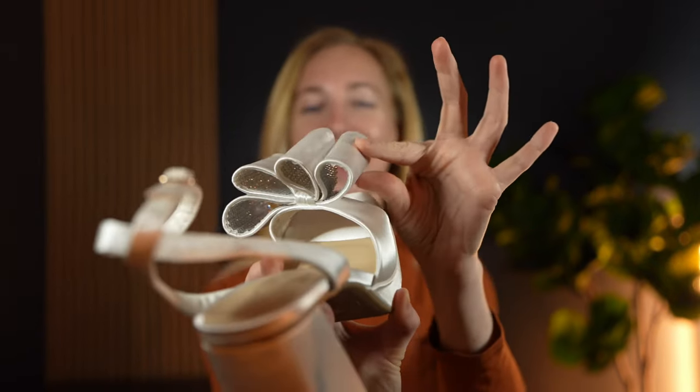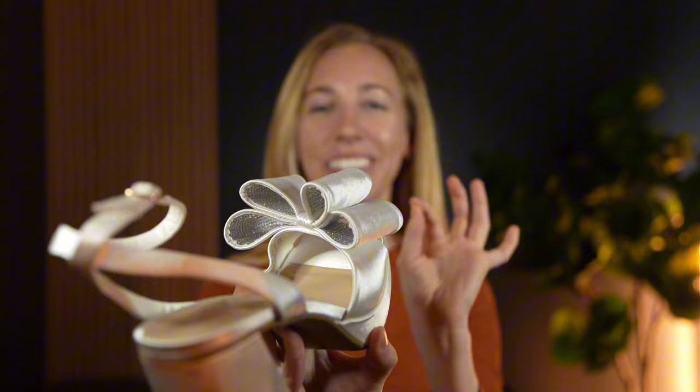They're so cute — it just gives it a little extra touch and a little extra sparkle. It's like a little hidden fun present you get inside of the bow, which gives it a little extra something.